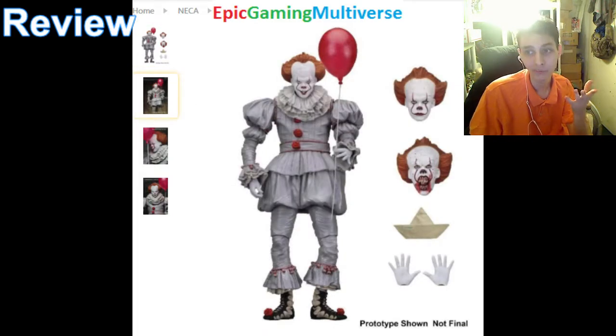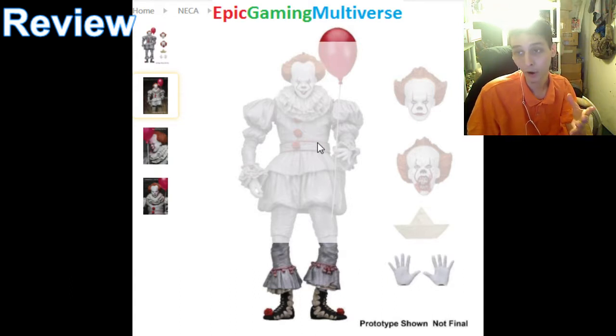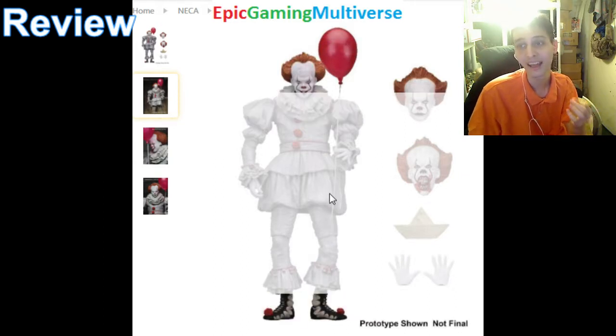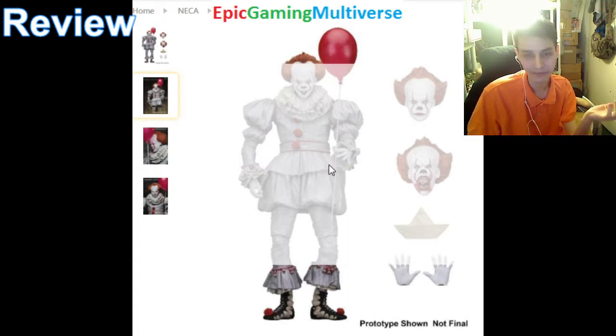He can move his appendages and can be placed in nearly any pose that you can conceive of. So this action figure offers dynamic poseability, to say the least. But he does not have as many points of articulation as a Toy Biz Marvel Legends figure.